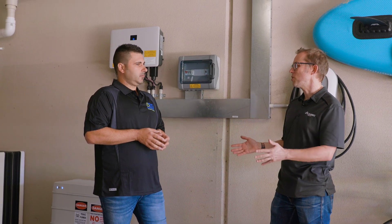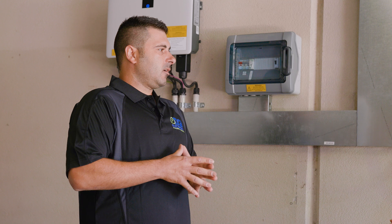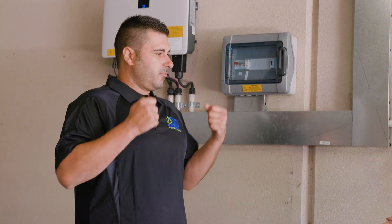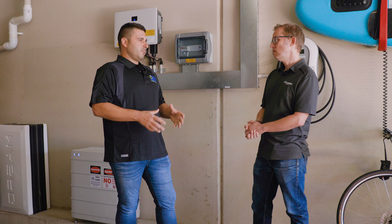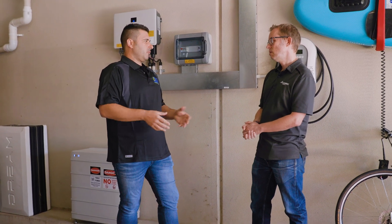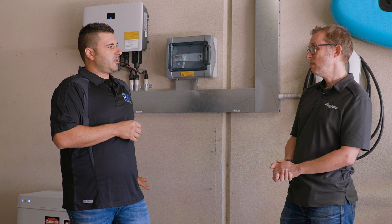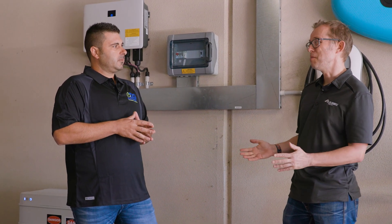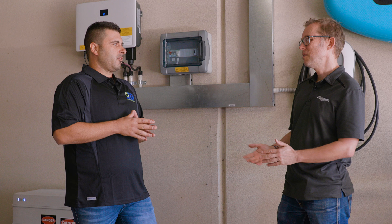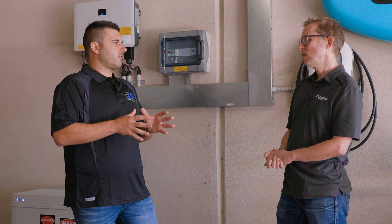So I'm adding one module today, 3.2 kilowatt hours. But if I wanted to add three modules, how long would that take? Adding one module or three modules is pretty much the same amount of time. It's literally taking the head unit off, dropping the new modules in, then replacing the head unit and commissioning — so probably an extra 30 seconds per module. On this particular model you can go up to 25 kilowatt hours of storage, which is eight modules. The average home we see around 16 kilowatt hours of storage generally does it.